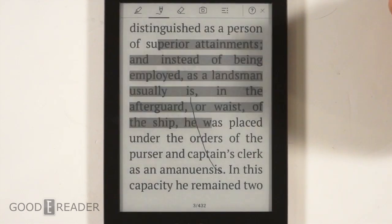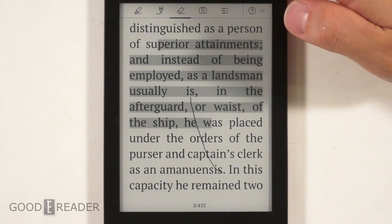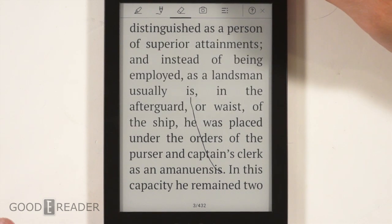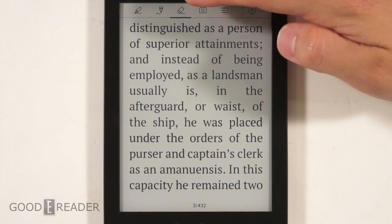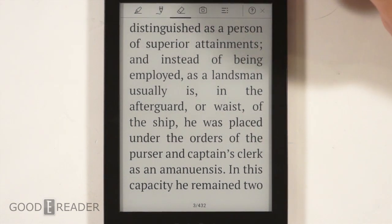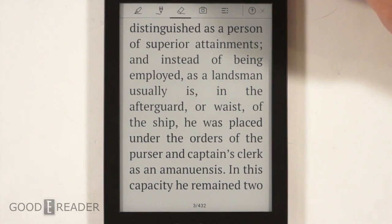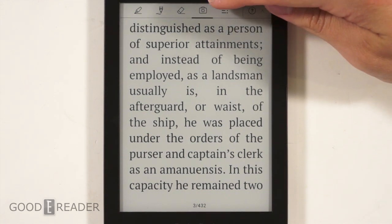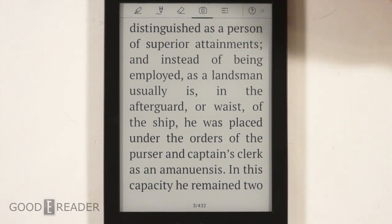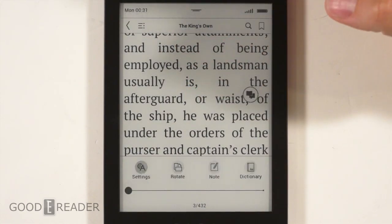Every time you use the scribble or pen to highlight, it notes that down in the annotation section. However, when we plug this into our computer to find these notes, they don't actually save as independent files — it's just on the e-reader. The eraser erases both highlights and pen strokes. There's also a small issue: they carried over some OS features from the PocketBook Ultra, which came with a camera — this one does not have a camera, yet the camera thumbnail is still there and does nothing.